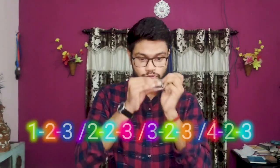Triplet demonstration counting along: 1, 2, 3, 4. Repeating the triplet pattern through multiple cycles of 1, 2, 3, 4.